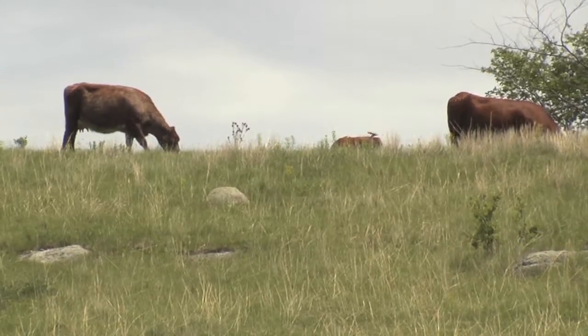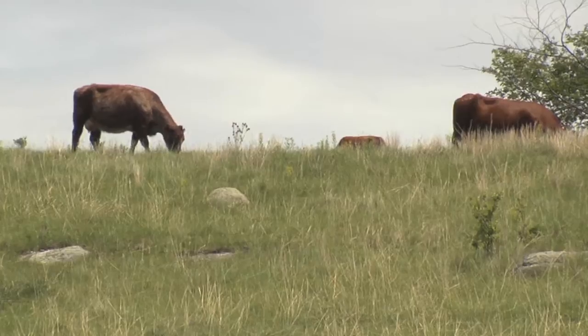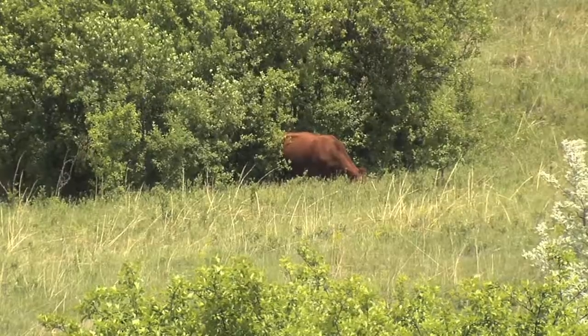One of the tricky things is that often it's difficult to find ungrazed plants in a pasture. So we recommend that if you are unable to find ungrazed plants in your pasture, go to an adjacent pasture or grazing unit that has the same species composition.